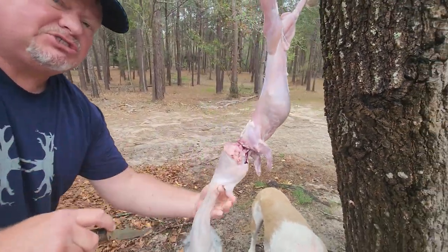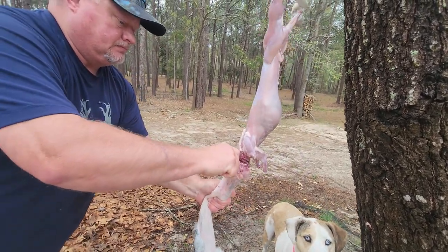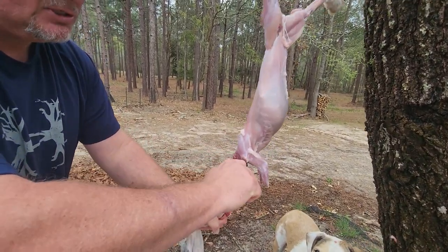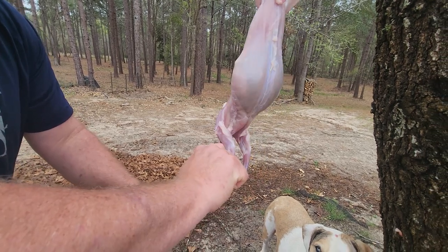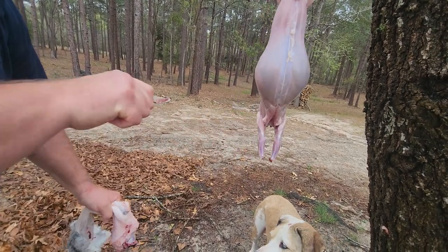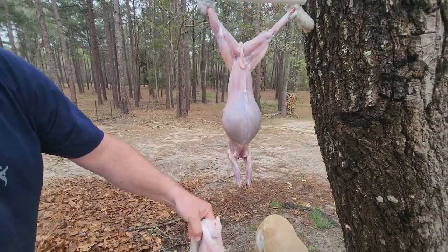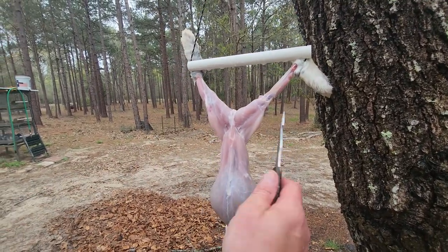If you're squeamish, fast forward. You're trying to get in between some vertebrae so you don't dull your knife too bad. It just falls right off there. If you run into a problem where you're having to saw, move your knife up or down just a few millimeters. The rabbit is cleaned off, and I've got my knife and hands cleaned off.